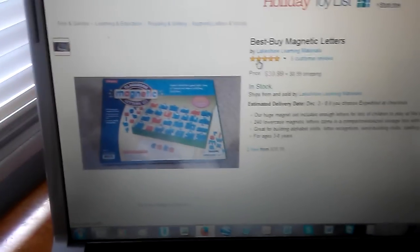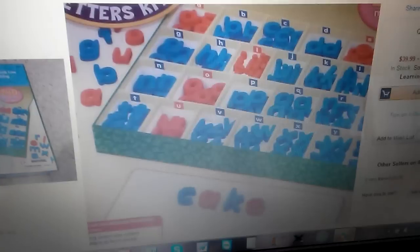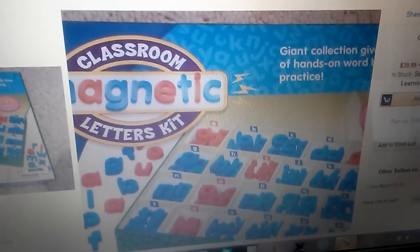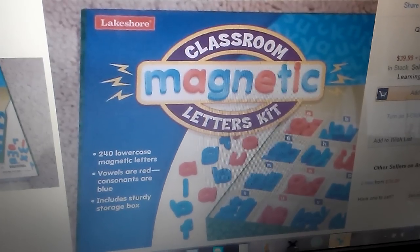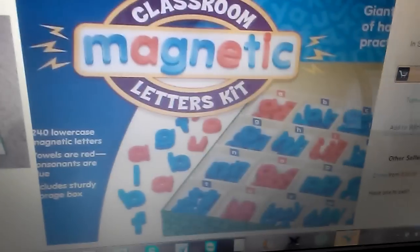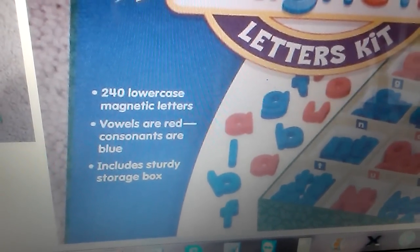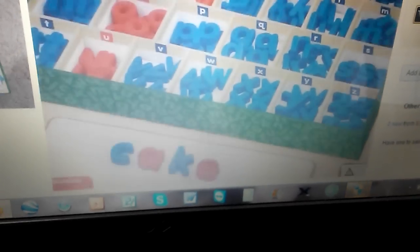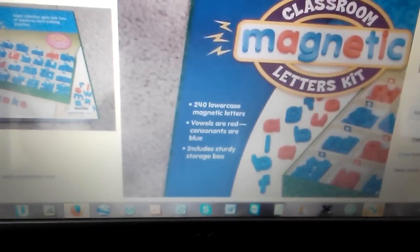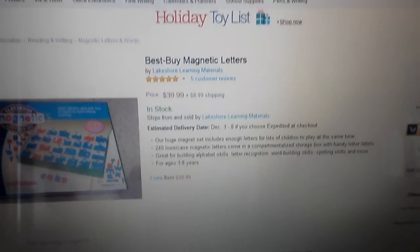You can also find on Amazon this type of movable alphabet — magnetic letters called the Classroom Magnetic Letters Kit by Lakeshore. It has 240 lowercase magnetic letters, also in red and blue, and comes with its own little box. Because it's magnetic, you can use it on a baking sheet or a whiteboard.